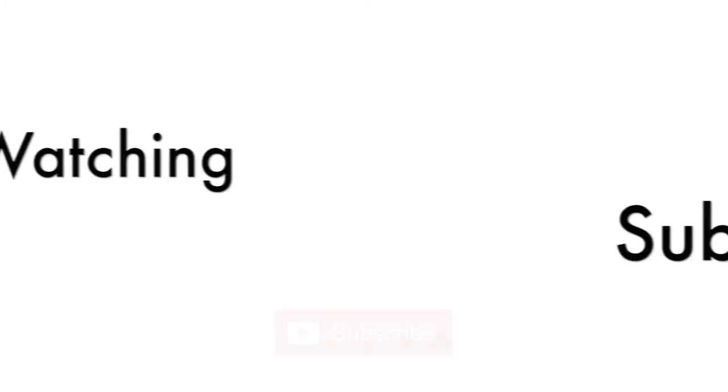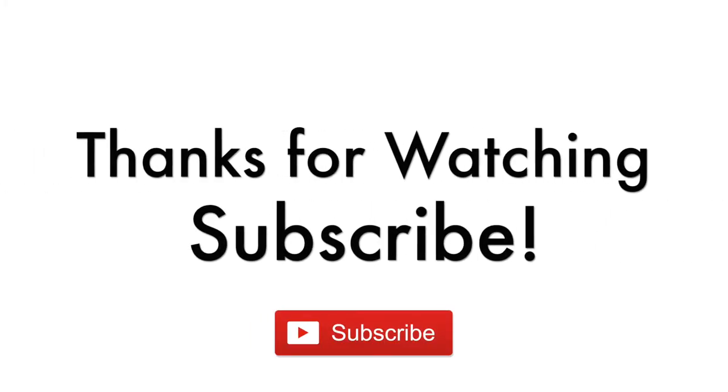This is what the blush looks like when applied on the cheeks on my medium skin tone. Thank you guys so much for watching — I hope you found this video helpful. If you did, please give this video a thumbs up and subscribe to my channel. I'll see you in my next video, bye!